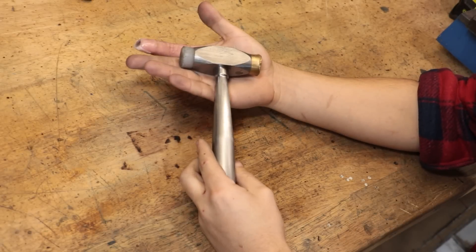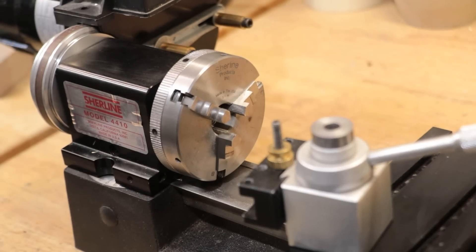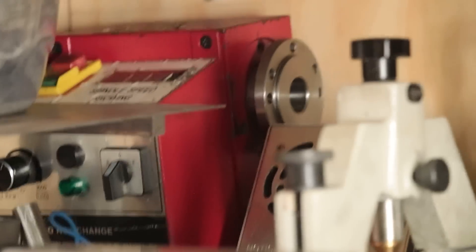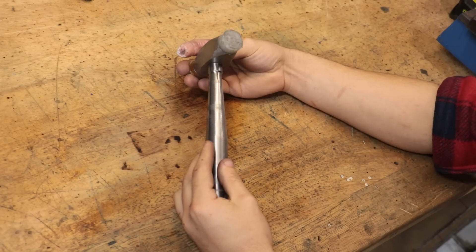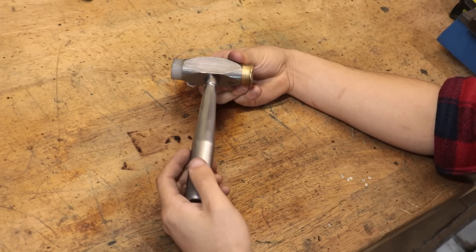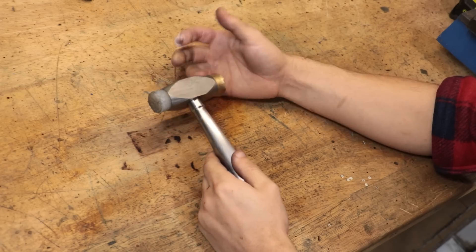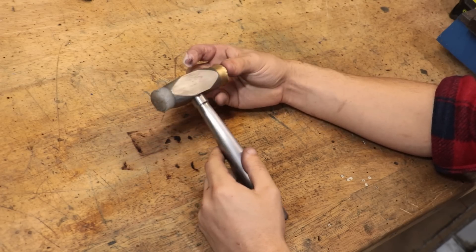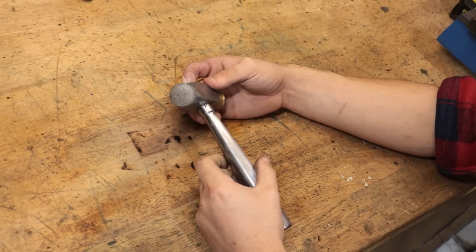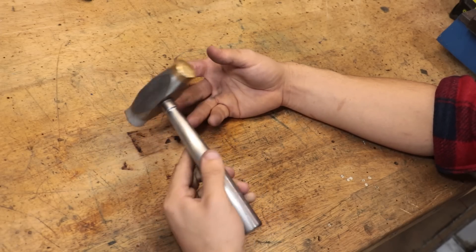Hey guys, welcome back. So today I'd like to take care of two things at once. I'm planning on moving the shear line and possibly the old lathe to my garage and hopefully getting them CNC'd up and running again. And naturally I will be taking a few tools with me, including the machinist hammer — because everyone knows only a hammer can make that lathe run properly. Which means I will need to make up a replacement one. At the request of a few viewers I'd like to explore the possibility of making the next one a dead blow hammer.